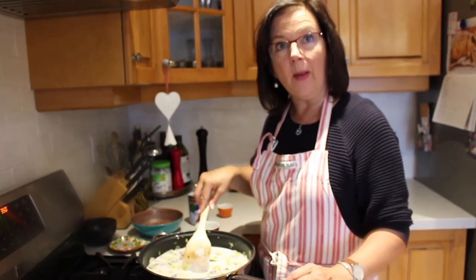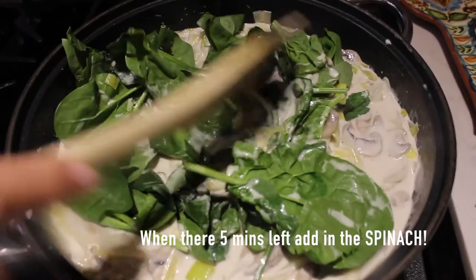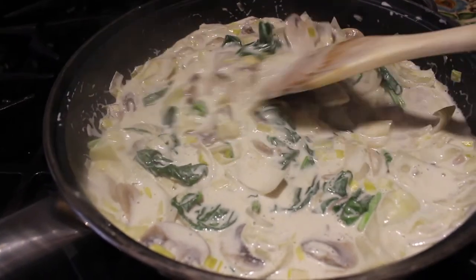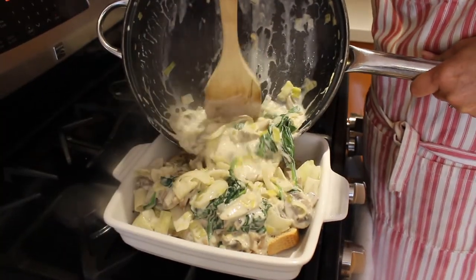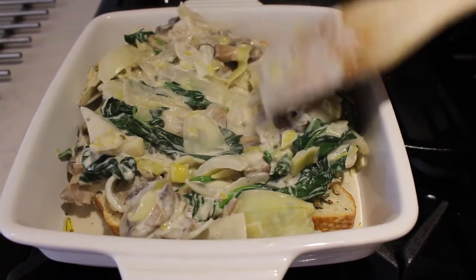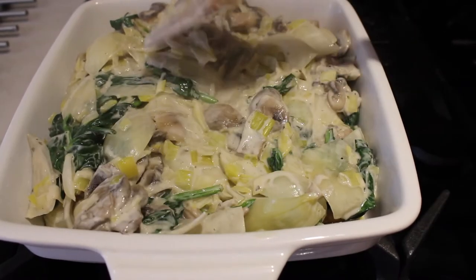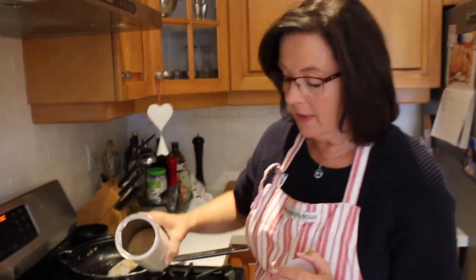We're going to simmer this for about 10 minutes to thicken it up a bit. It's been 10 minutes and the sauce is now all thickened up and our spinach is wilted. Now it's time for us to pour this mixture over our toasted baguettes. I'm going to take some breadcrumbs and sprinkle them on top of the casserole dish.